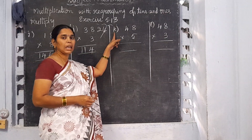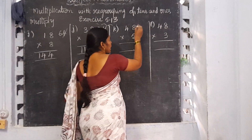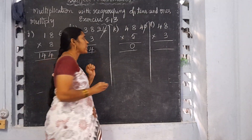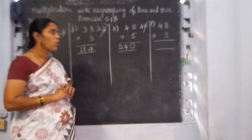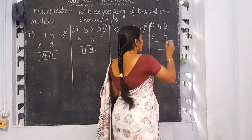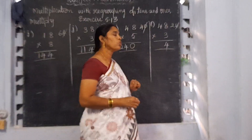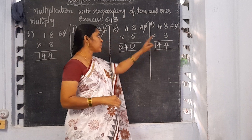Now K: 48 into 5. Always start from the 1's place. 5 eights are 40. Write 0 here and 4 will be the carrying number. 5 fours are 20. 20 plus 4 is 24. So 48 into 5 is 240. Now L: 48 into 3. 3 eights are 24. Write 4 here and 2 will be the carrying number. 3 fours are 12. 12 plus 2 is 14. So 48 into 3 is 144.